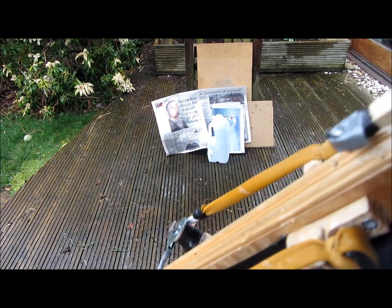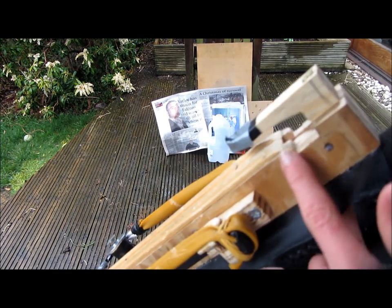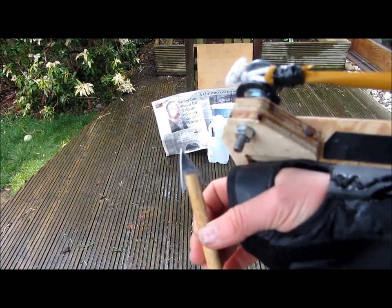This weapon is much more powerful than my pistol version because it has a lot more draw length, all the way from here back to here. These broad head bolts are also really very sharp and dangerous.